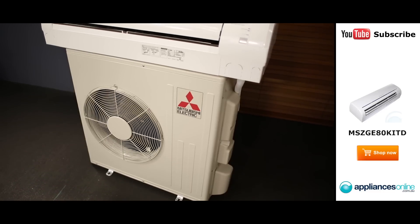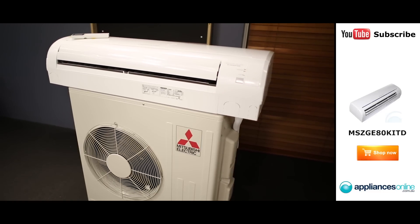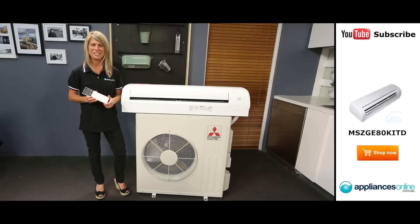And that's Mitsubishi's Split System air conditioner, powerful enough to cool or heat even the largest rooms. Thanks for watching and remember to subscribe to Appliances Online for more helpful appliance videos just like this one.